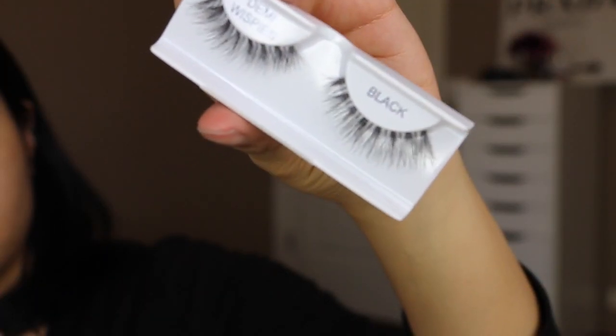I'd also like to note that I am using my Ardell Demi Wispies for this look. Moving on to foundation, I'm using my Lancôme Teint Idole foundation in the shade Bisque Warm. I love this foundation because it does not go on cakey and it is full coverage — it's very buildable. I'm applying it with my Beauty Blender Pro sponge, and then I'm going to take my Becca Under Eye Brightening Cream and apply that underneath my eyes to brighten the area before I apply my concealer.